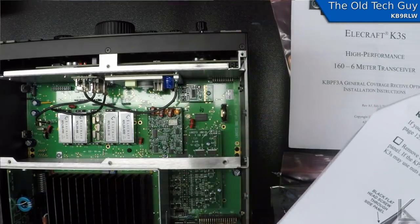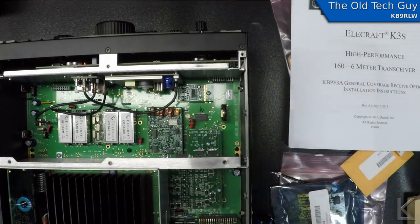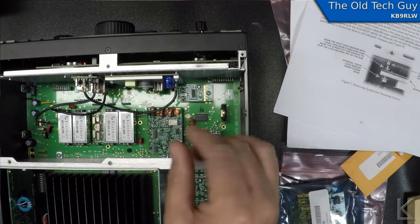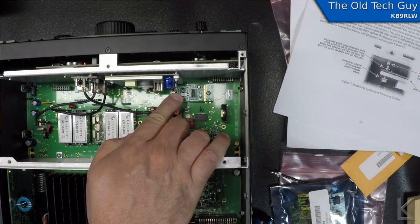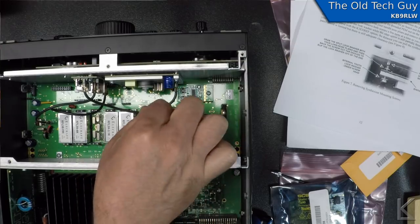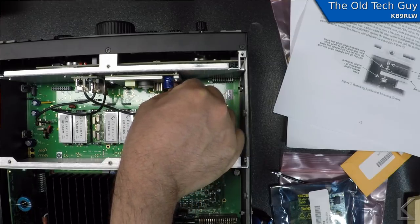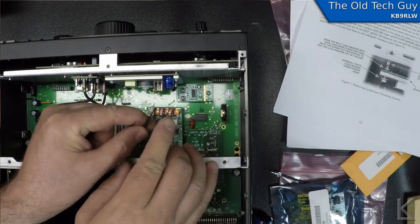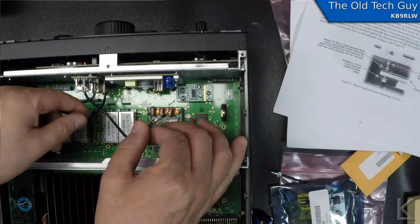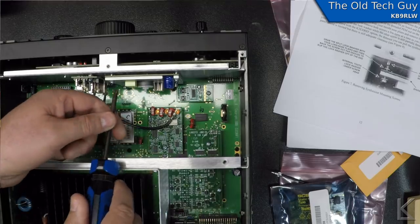Since it does not have the two meter option, we go to 'replacing the synthesizer' on page 12. Unplug the coax cable from the synthesizer — with these little coax cables, you never want to pull on the cable itself. Pull on the connector; it's got little wings sticking off the edges, so use those wings to pull the connector out. Don't pull on the cable or you'll pull it out of the connector.